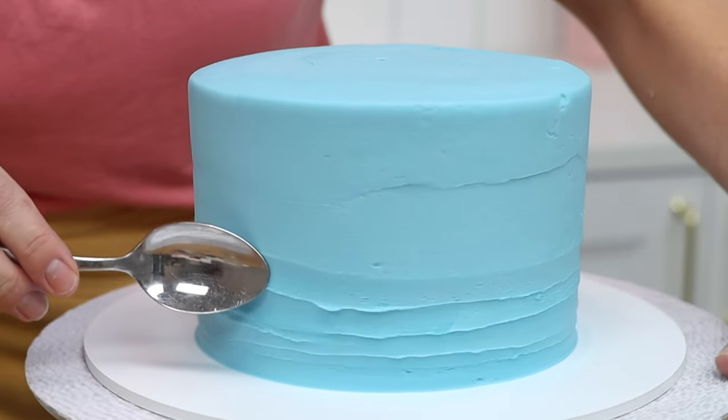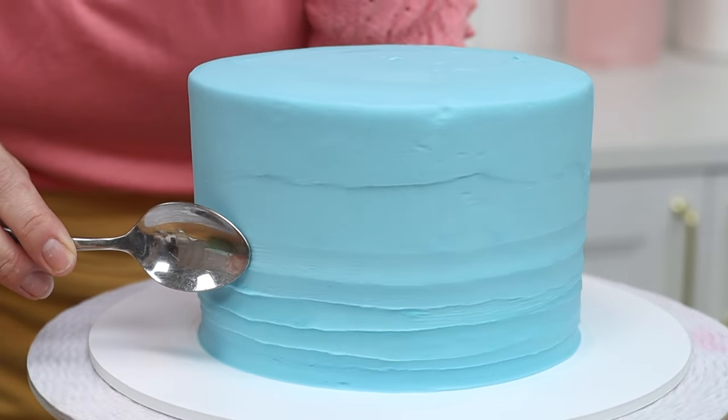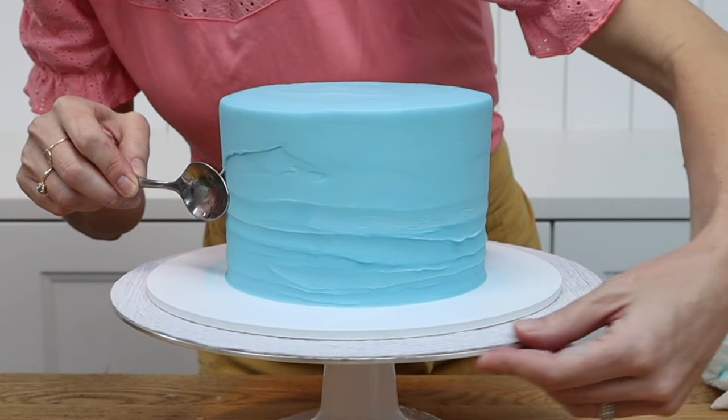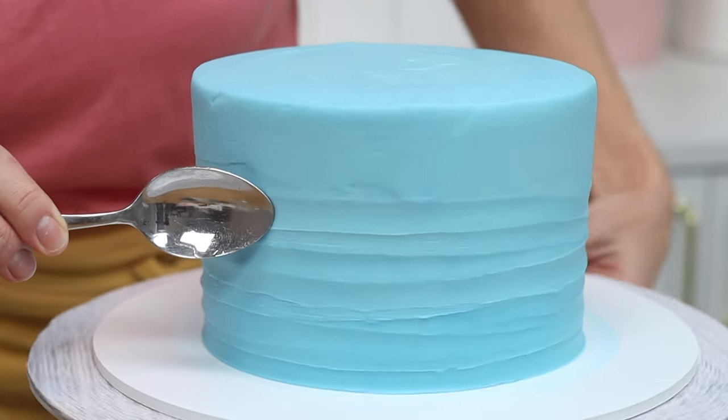You can use the widest part of the back of the spoon to create wider and deeper grooves, or use the tip of the spoon for narrower and more shallow grooves. By spinning the cake continuously as you gradually pull the spoon higher up the sides, you're overlapping the texture and creating a pretty rustic effect.